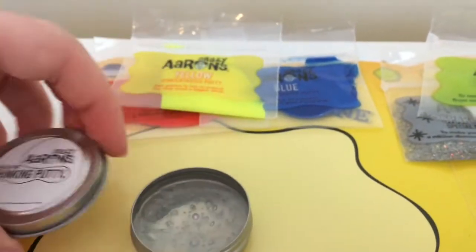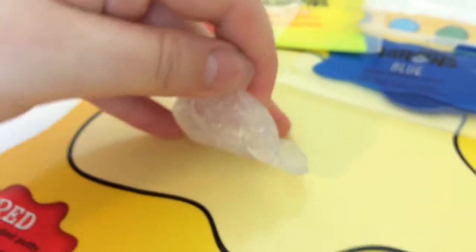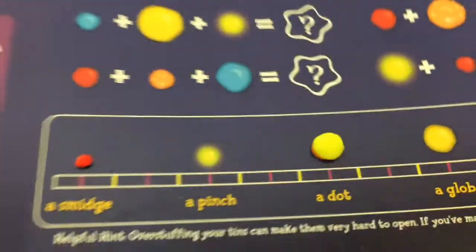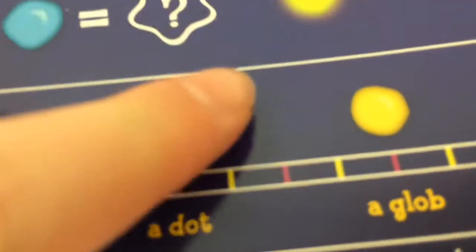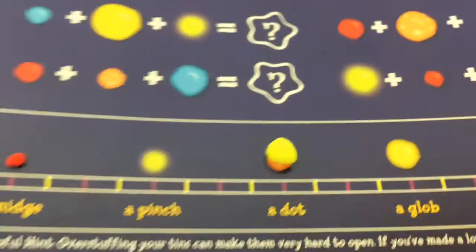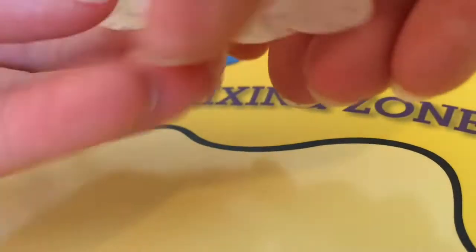The first step on the placemat is the color mixing zone. I take out the clear putty from the tin — I'm thinking of making this more of a peach color, so I'm going to use yellow and red. I'm experimenting with a smidge of red and a dot of yellow. The sizing chart is on the back of the placemat. It's like ketchup and mustard! Now I'm going to mix this up into the putty.